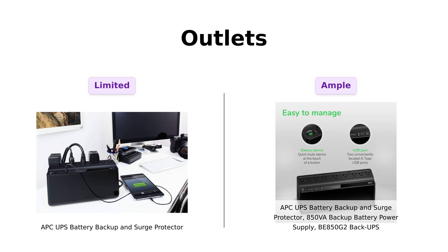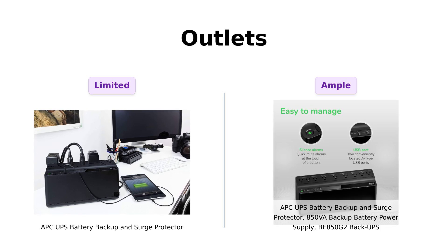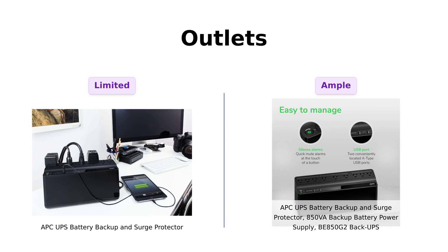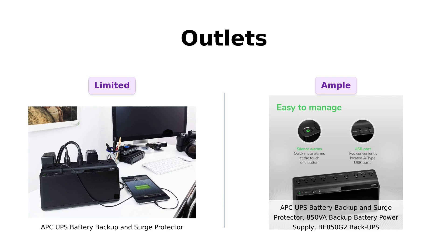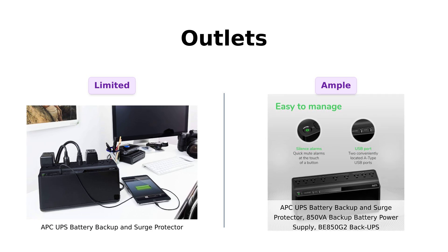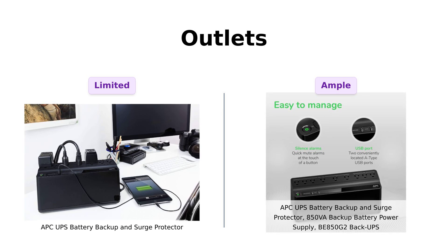Now let's plug into the outlet situation. The classic APC has 7 outlets — 5 of which offer battery backup and surge protection, and 2 that are just there for show. Meanwhile, BE850G2 is like, hold my coffee, with 9 outlets: 6 for backup and surge protection, and 3 just for surge protection. The classic APC is often noted as sufficient for basic needs.